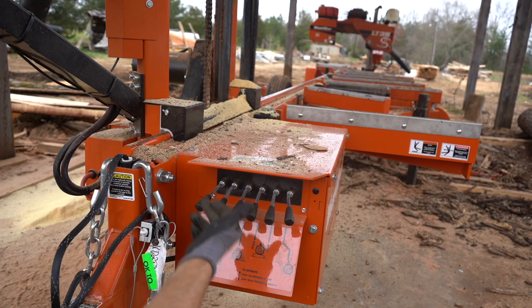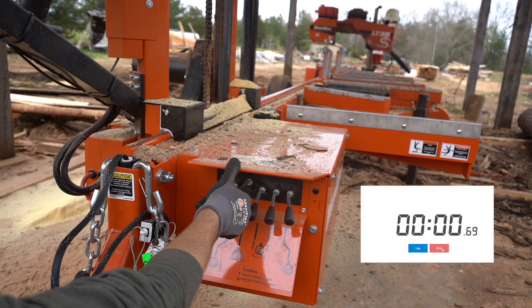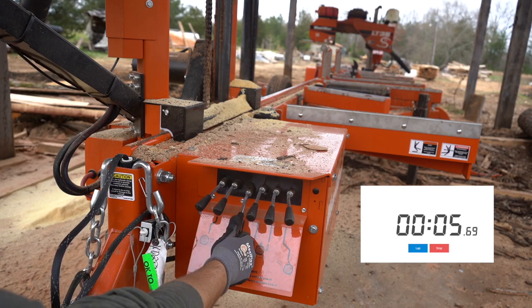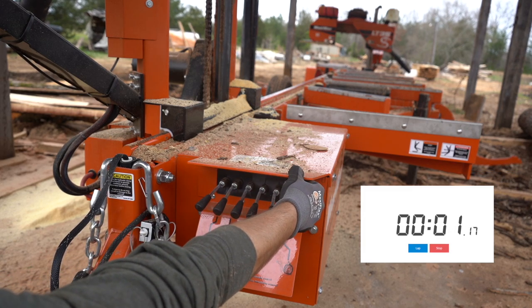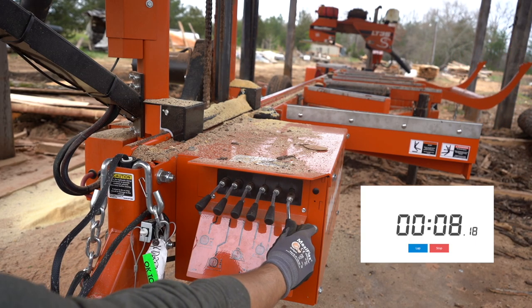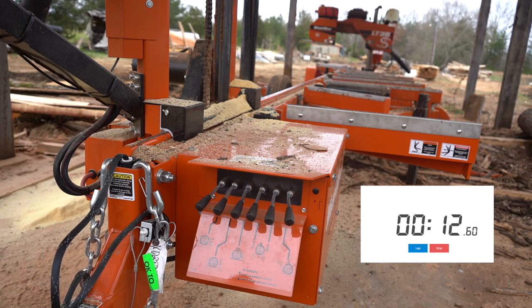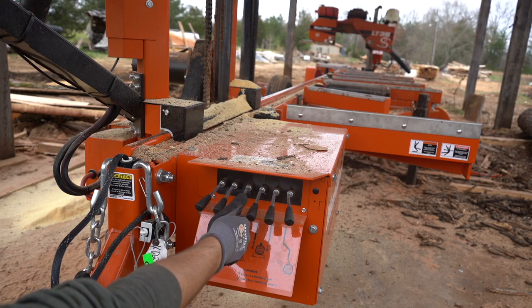And now let's put the clamp down and let's do the stop arms. Starting in the down position, we'll do all the way forward and then all the way back down. And then the load arm. And then as a bonus round, I'm going to put a log on the loader arms and we'll see how quickly it loads a log.